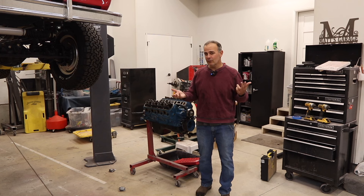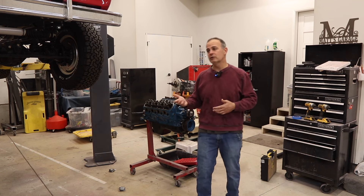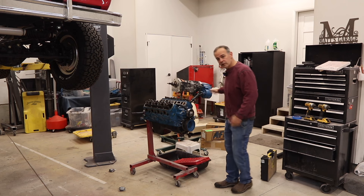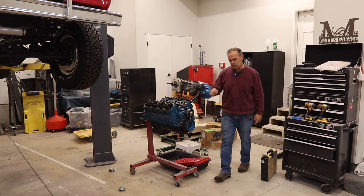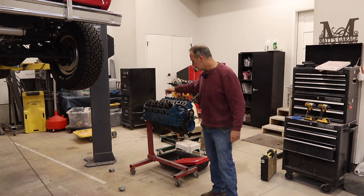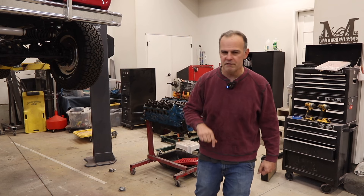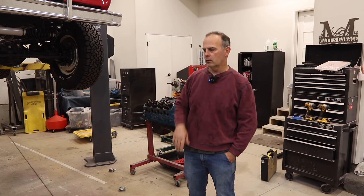They have a really nice-looking reman website and I took a chance and ordered a short block from them. They couldn't do a long block because there's a shortage of the E303 cams for the HOs. So I ordered the short block and then a bunch of goodies: AFR heads, new balancer, new oil pump, a few other parts, roller rockers, and I have on backorder a Comp Cam torque-centric RV cam with roller lifters.